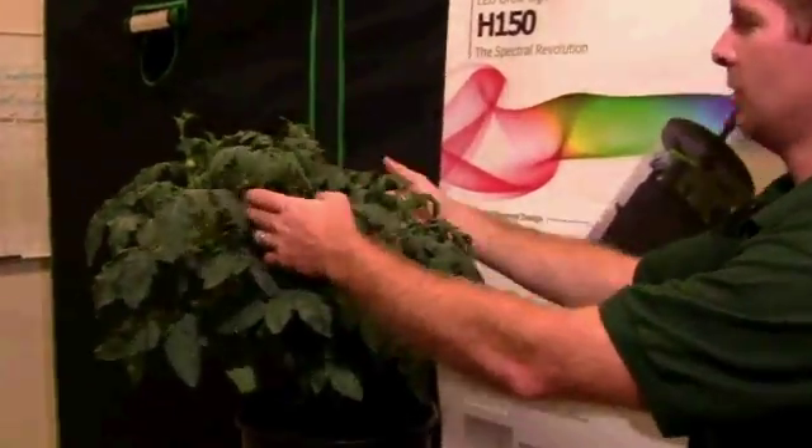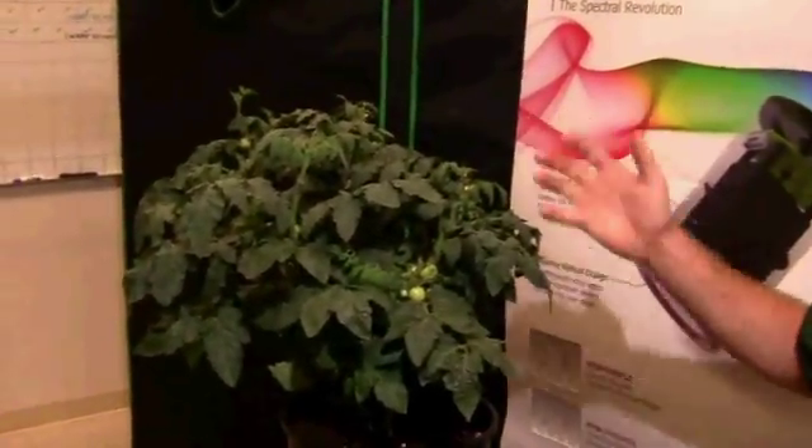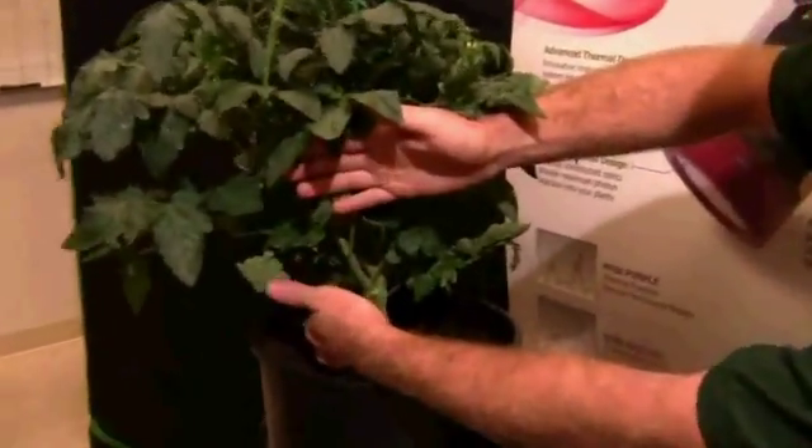We're also not dealing with any heat stress that might create problems on the top. Using our Kessel LED, we're able to not only get a healthy top to our plant, but also, if you can see, the penetration goes all the way through.